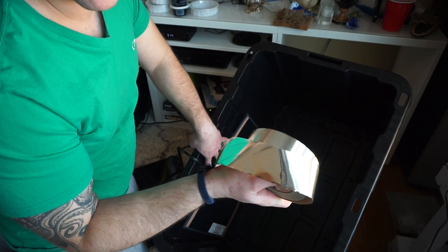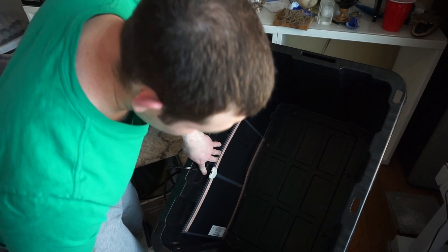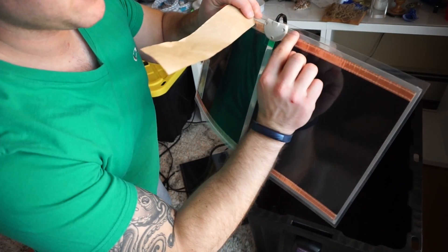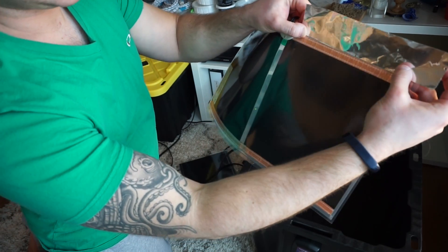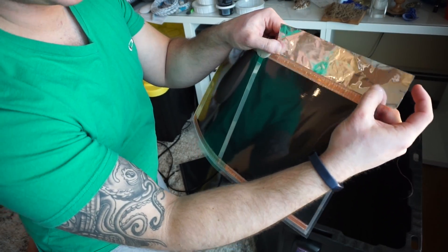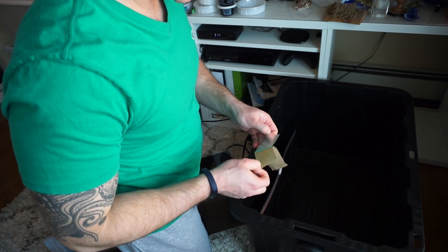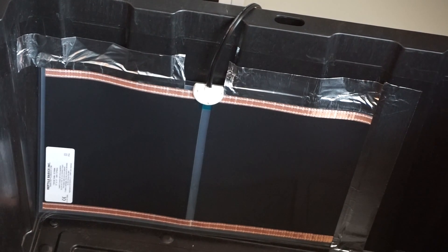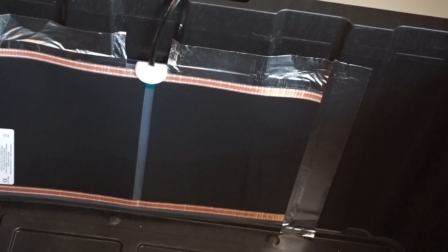Take that HVAC tape — which is heat resistant, very important — and tape down all the sides. Do not tape over the plug, as that could be a fire hazard. Also see that clear part versus the gold part on the heat mat — you only want to put the HVAC tape on the plastic part, not the gold part. Remember that heat rises, so make sure the heat mats are as close to the bottom of the bin as you can get them.